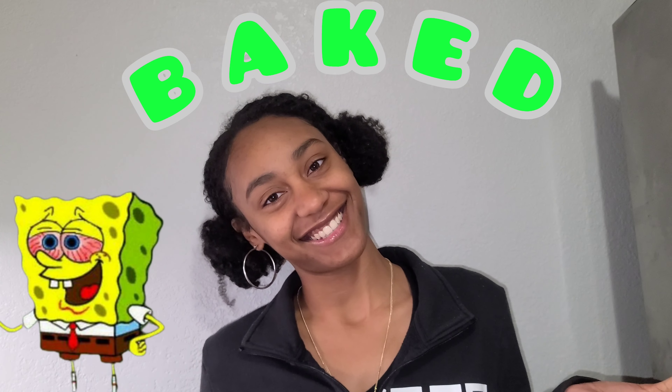Hey guys, welcome back to my channel, it's just Jayla and I'm back with another video. As you can tell by the title, we're going to be baking while baked. I cannot show you the getting baked part, but I'm gonna go do that and I'll be right back. A few moments later — I am as baked as this cake is about to be. Now I'm ready to actually bake.